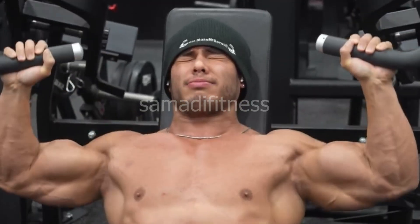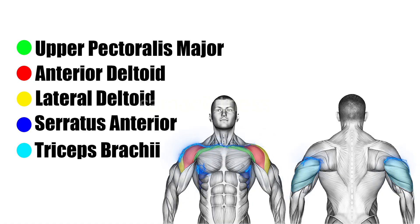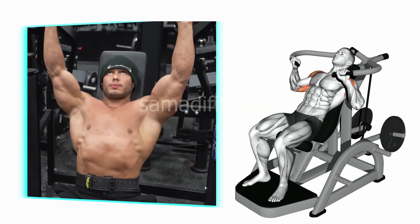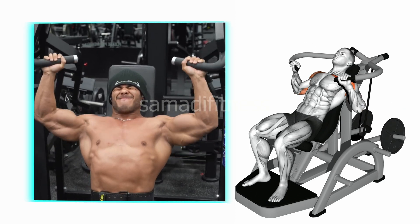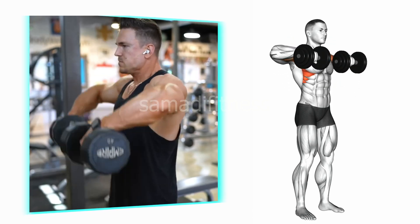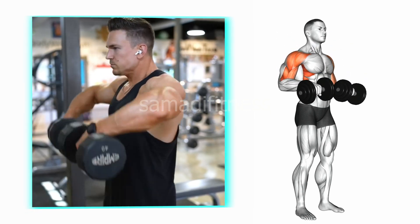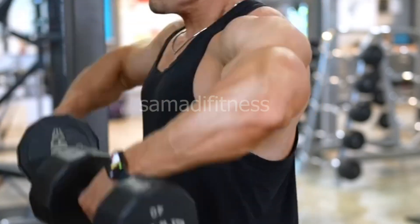Exercise 3: the dumbbell upright row. This targets the shoulders and upper traps by lifting the dumbbells vertically alongside the body. This exercise enhances shoulder balance and strength while also helping to define the upper back and traps.